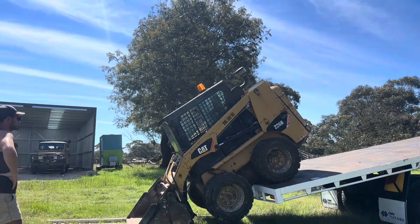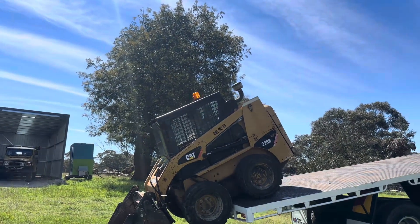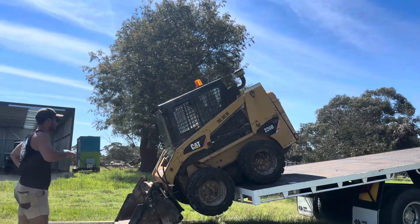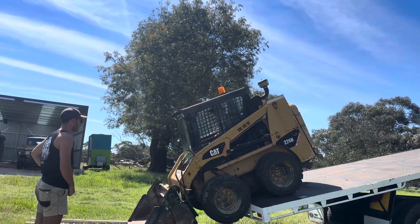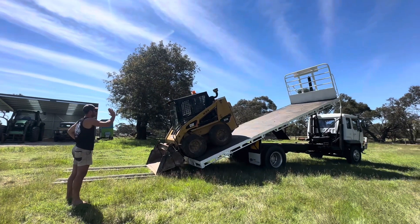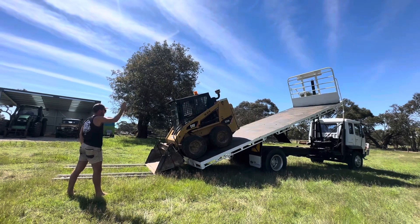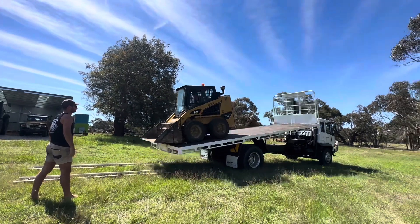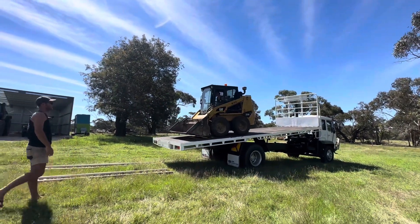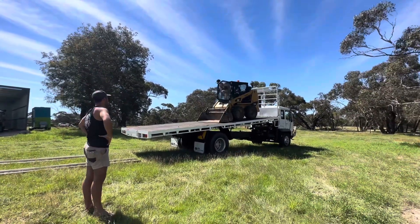Push down more, push down, push down. Now go back - go, go, go, stop there. Go back, kick on. The skid steer is being driven back up onto the truck with the bucket pushed down for weight.